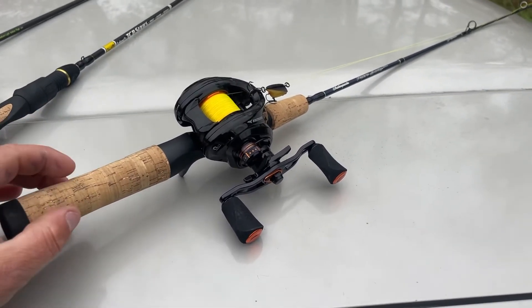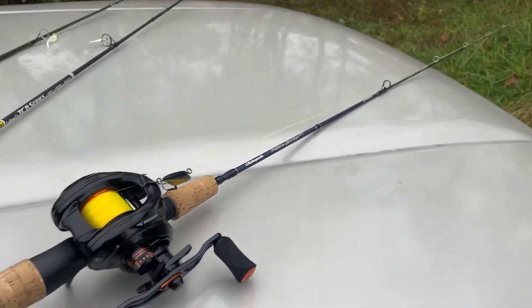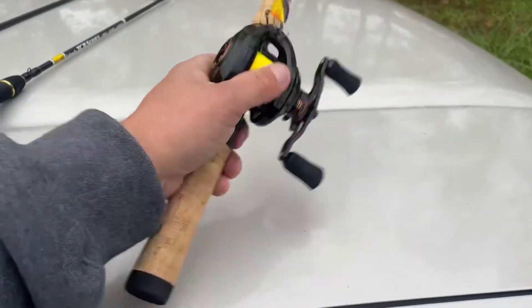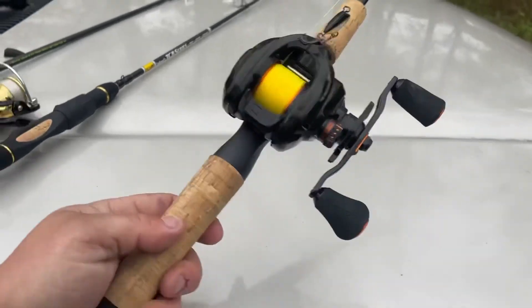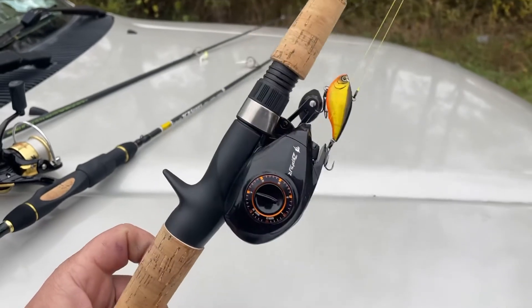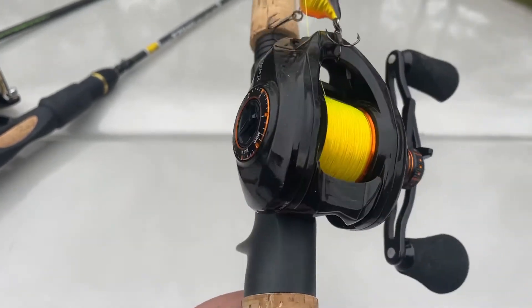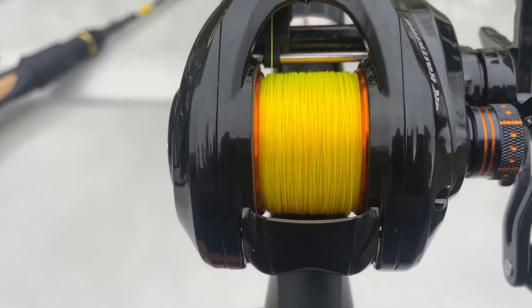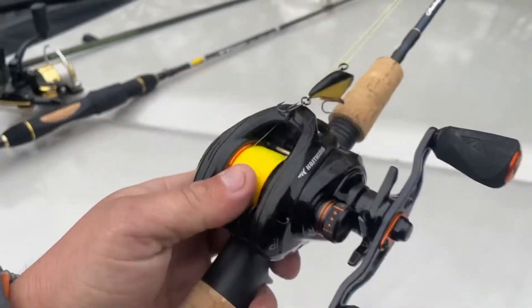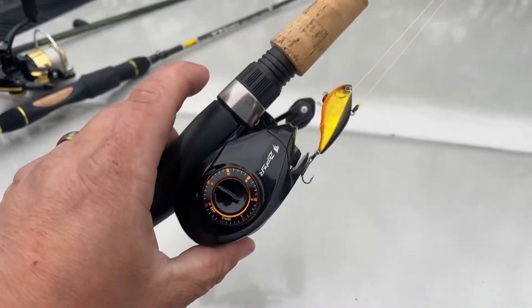It's just a cheap little Shakespeare Micro Series Ultralight 4.6. I would prefer it being a 5.6 or a 6 foot, which I will get a rod with those dimensions, but I want to keep a shorter handle. The reel is a Castking Zephyr — very finesse reel, made for throwing small baits. Got it spooled up with roughly 65 yards of six pound mono. You can kind of see the spool through it. These reels are not designed to hold a lot of line, but that's the thing with BFS setups — learning to play your drag and having fun with it.